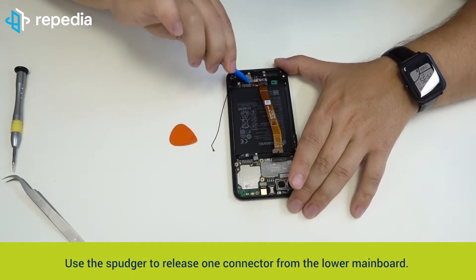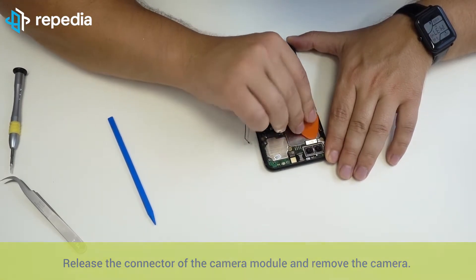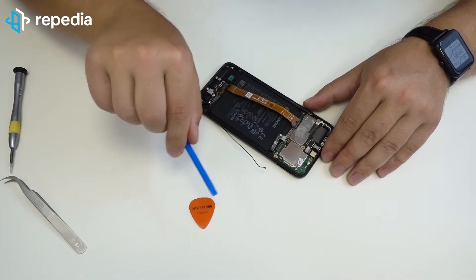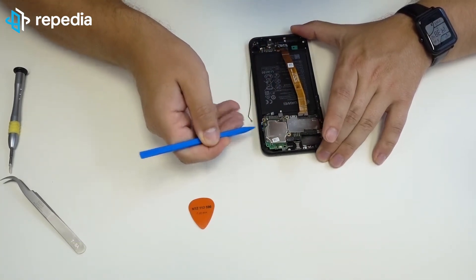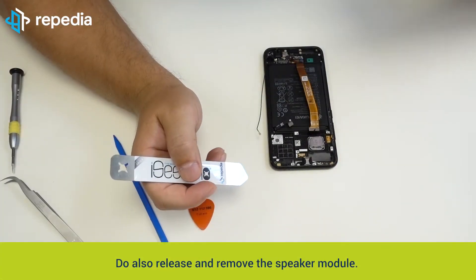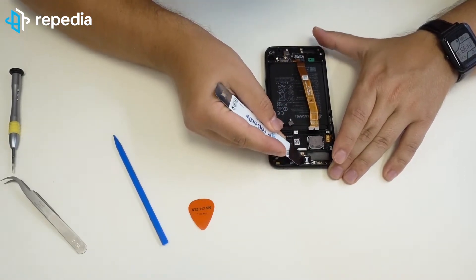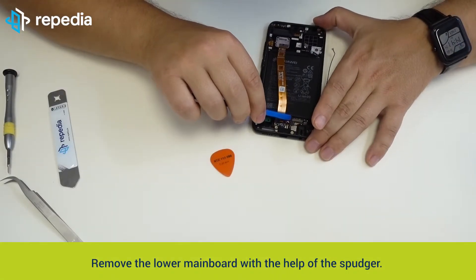Release the antenna cable from the upper mainboard with the help of the tweezer. Use the spudger to release one connector from the lower mainboard. Release the connector of the camera module and remove the camera. Do also release the front camera module and remove it. Release the upper mainboard carefully with the spudger and remove it. Release the rear cable and remove it to the front panel. Do also release and remove the speaker module. Remove the lower mainboard with the help of the spudger.